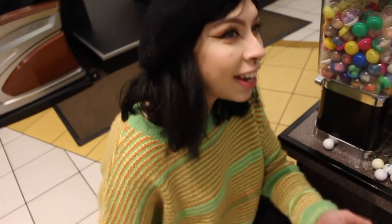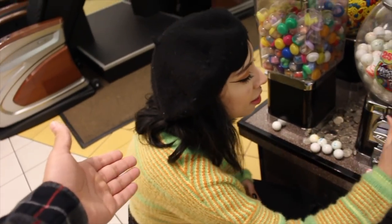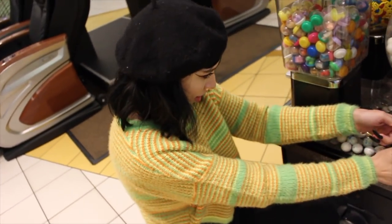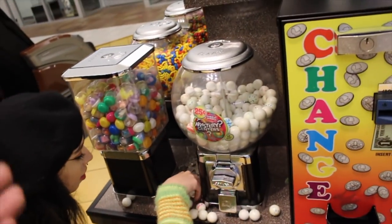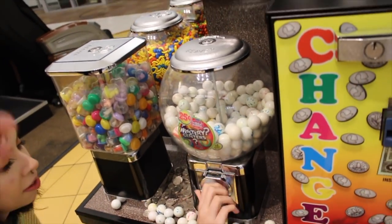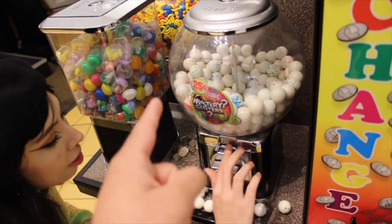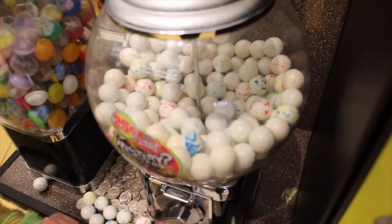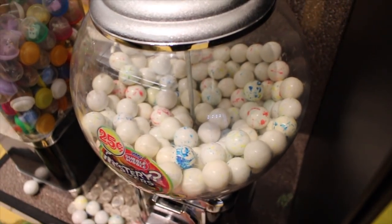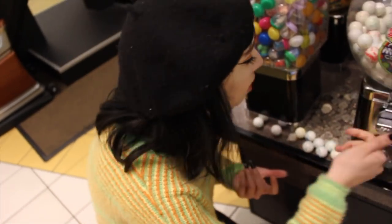Also, if you didn't know, my name is Nikki and that's Edward. A lot of people don't know — we always have new people. If you guys didn't know, her name is Nicole and my name is Edward. We do a lot of arcade videos, claw machine videos, and carnival game videos, so make sure to subscribe. I want to see your prediction of how much money it's going to cost to clean this out — I can kind of see the bottom of it already.